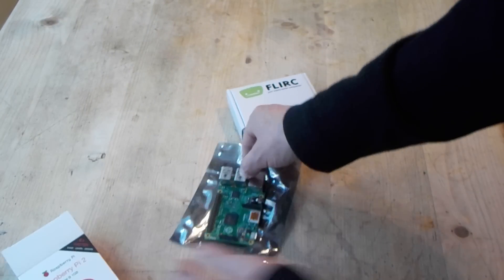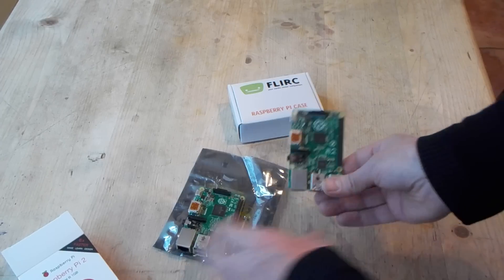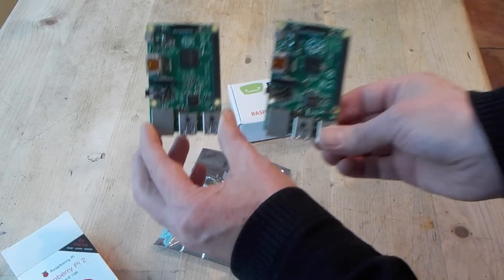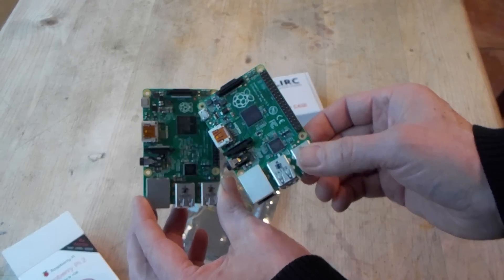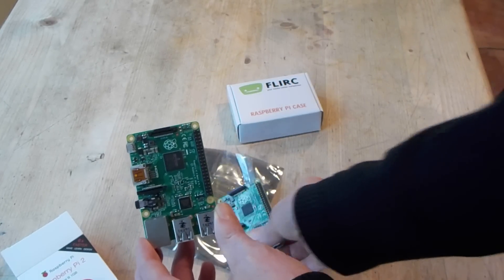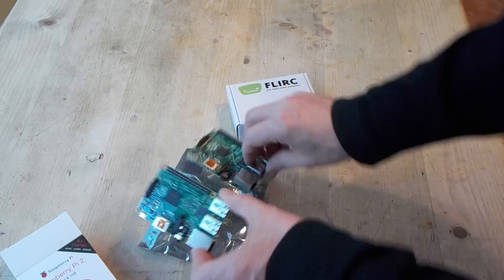I've got a B Plus here, so that's a B Plus and this is a Pi 2B on the left. They look remarkably similar, but with a smaller logo and a bigger processor on the Pi 2.